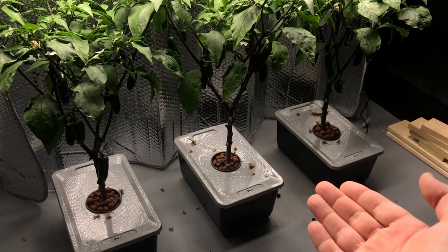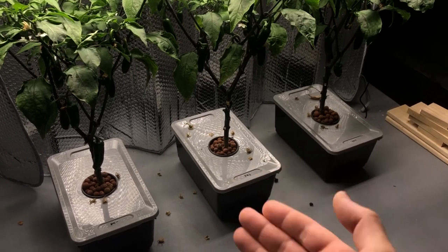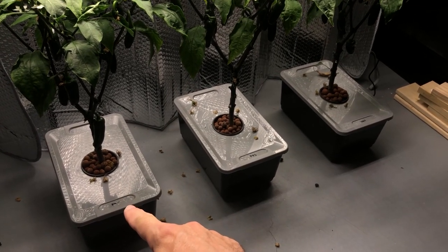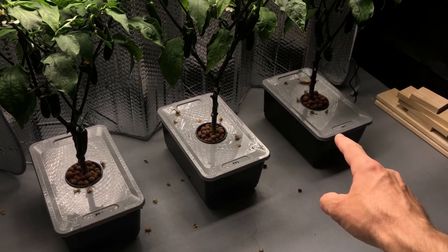I've been very carefully monitoring the pH and making sure it's exactly where it needs to be. Just for reference, the container on the left is 6.5, the container in the middle is 5.5, and the container on the end is 7.5.